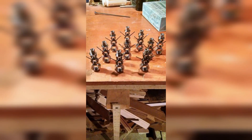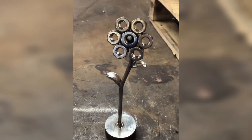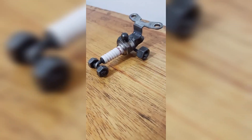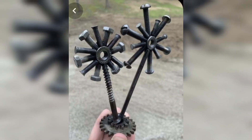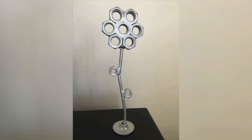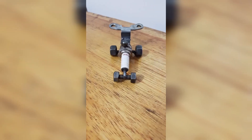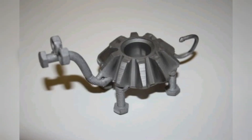This video will explore some nuts and bolts welding projects and crafts that you can make easily in your garage. A simple nut and bolt sculpture is a great way to get started with welding. All you need are some nuts and bolts, a welder, and a little creativity. Arrange the nuts and bolts in an interesting pattern or shape and then weld them together. The key to a good sculpture is patience — take your time.